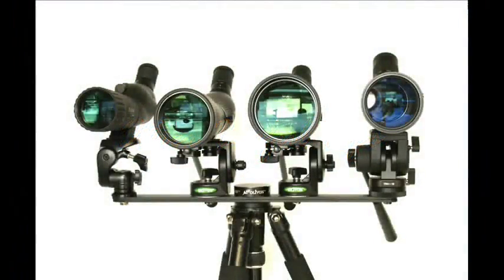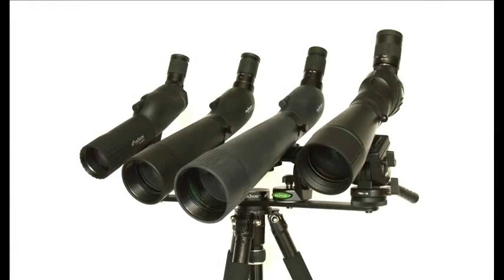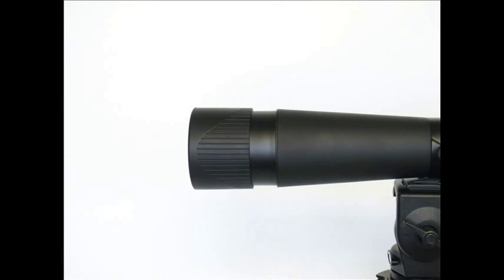Make sure your tripod is strong enough for the weight of your tripod head, spotting scope, and camera together. Extend the sun shade in bright conditions to help deter glare.